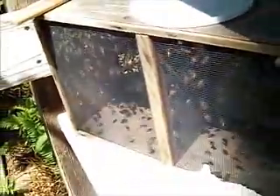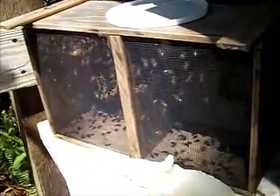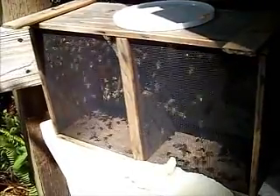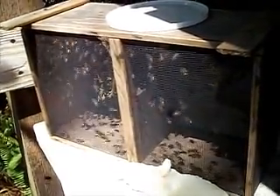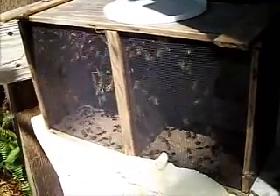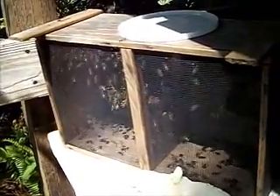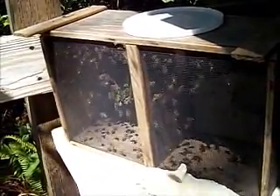They won't leave until I force them to, pretty much. This is what you call a nuke box. I caught a freshly hatched queen stuck to the entrance of my three-stack hive over here this morning and put her and her workers in here. I am going to force her into this box and hopefully she will be the victor and be viable. But we will have to see.